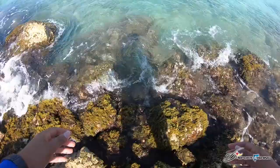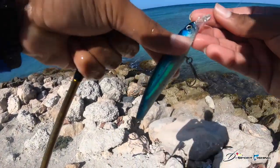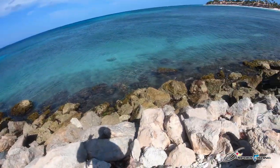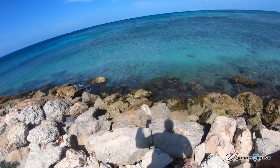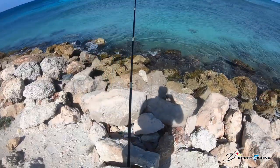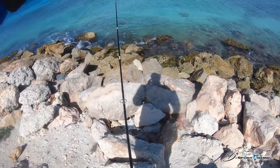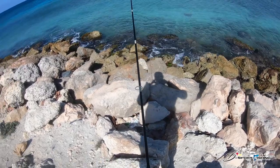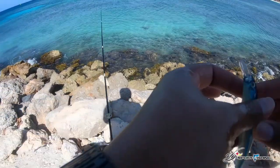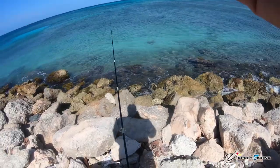Nice, first fish of the day! So guys, when you catch a fish with teeth, always check your line, because there is a possibility that it can fray your line. Like right now — I already have to make a new knot because it frayed it. So this new lure already caught the first fish, and I can see the fraying.